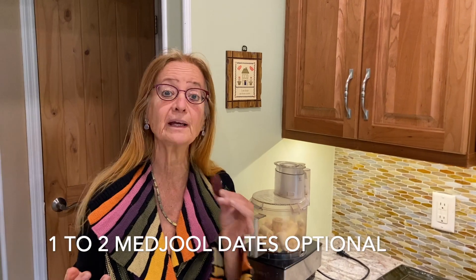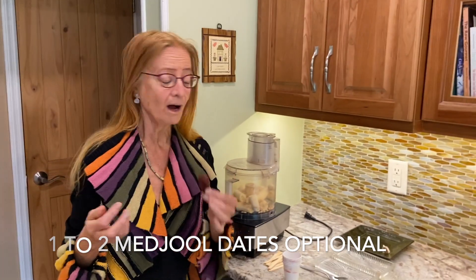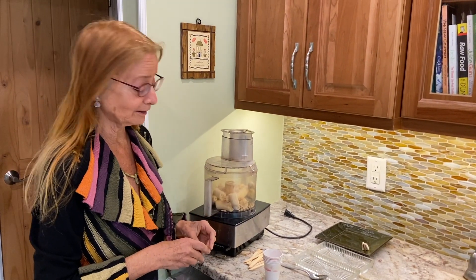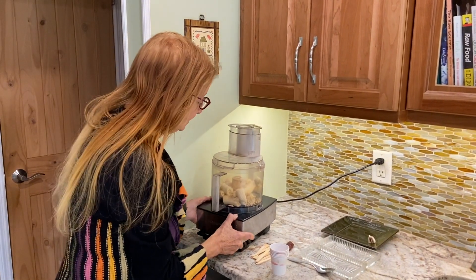Process this up in the food processor. If you'd like your pops to be more sweet, you can add a medjool date. You can even soak it for a couple of hours to make it softer and put it in. I'm not going to put it in because I feel the bananas are sweet enough. Now I'm just going to process this up.